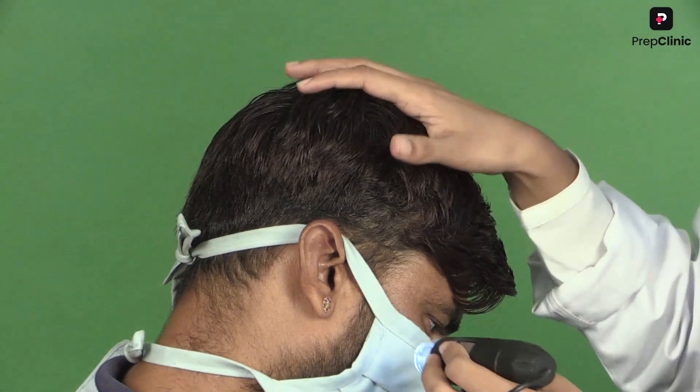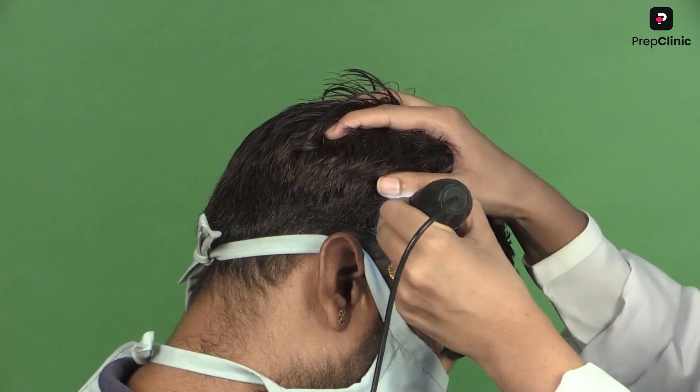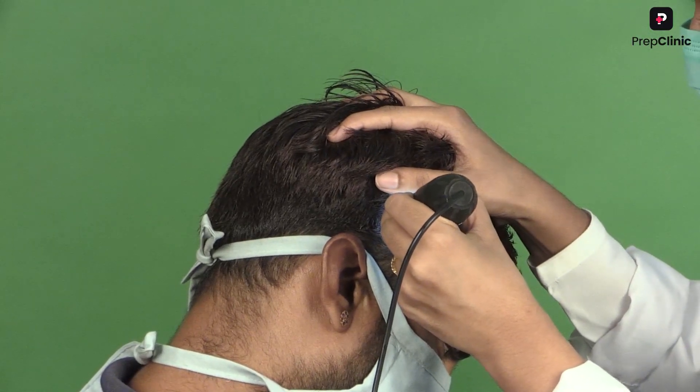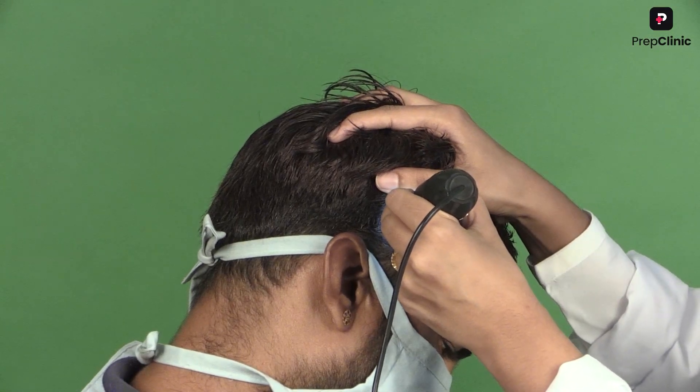You have to ask the patient to bend a little bit forward, and then you have to apply the trichoscope over the areas. For example, here we are applying it over the temporal area. You can see the hair shaft diameter diversity on the screen like this.